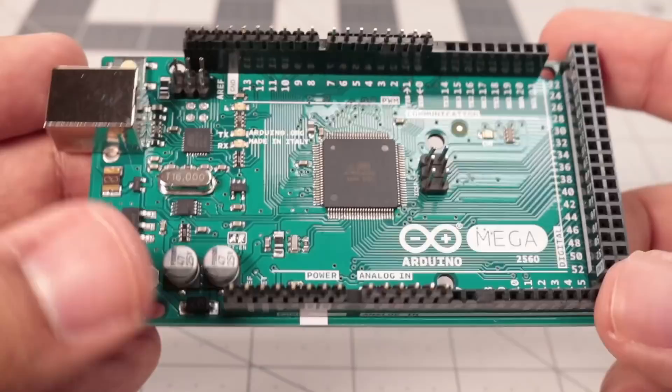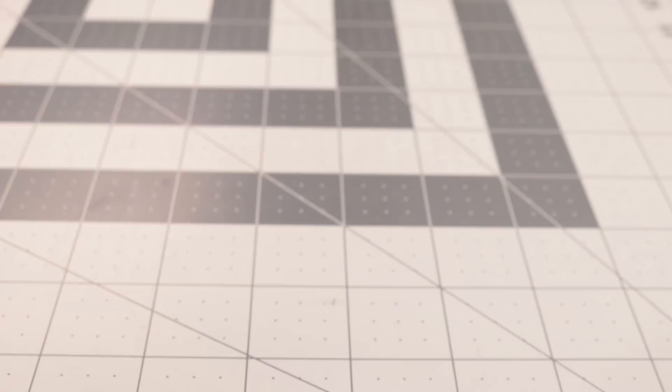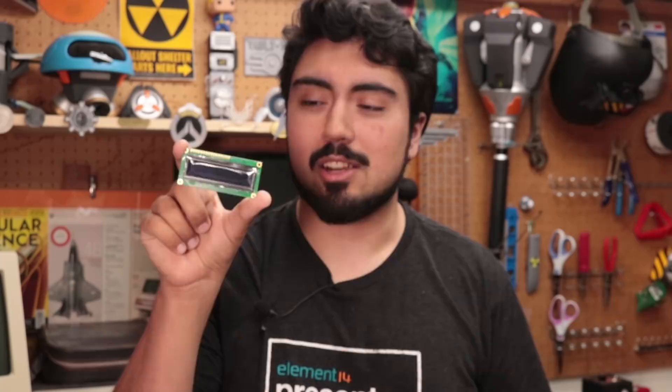These stepper motor drivers aren't going to drive themselves, so we'll need an external controller. I've decided to go with the Arduino Mega — we don't necessarily need that many GPIO for this project, but it's nice to have the option, and the extra memory will allow us to have a more interesting program. We could hard code it, but that's not practical. So we're going to use a screen — just a 16 character by two line display. This one happens to actually be an OLED display, so you don't need an external contrast pot, it looks cooler, and it's a futuristic blue, which I enjoy.